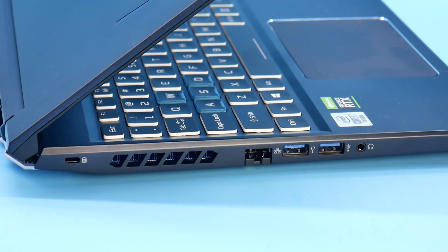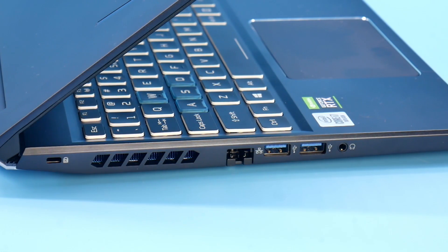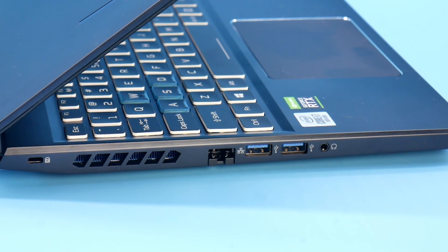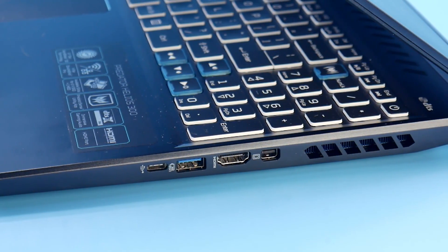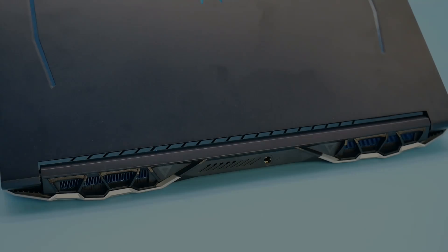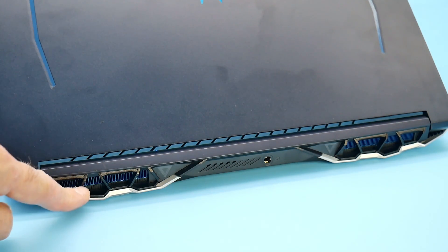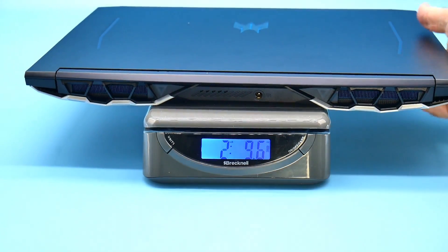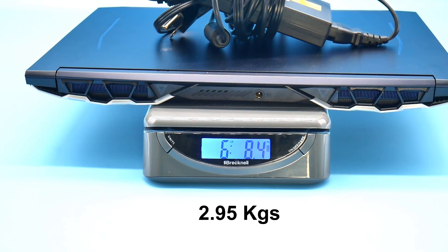They have changed the ports on the left hand side — previously the power connector was between the air vent and the Ethernet jack, but now it's been moved to the back of the laptop, which is a big improvement. You also have two USB Type-A ports and a combo headphone/mic jack. The right hand side remains the same with USB Type-C, USB Type-A, HDMI, and a mini DisplayPort. The power port sits around the back alongside the silver shrouds and anodized blue heatsinks. The laptop weighs 4 pounds 14 ounces, and 6 pounds 8 ounces with the 230W power brick.